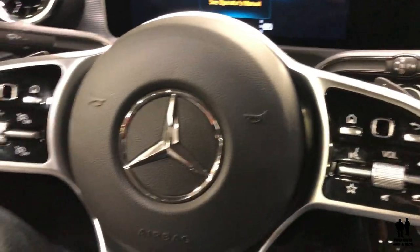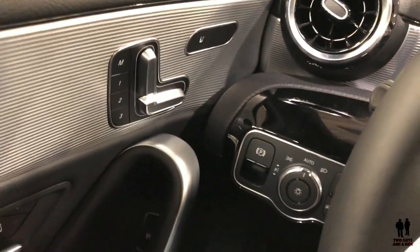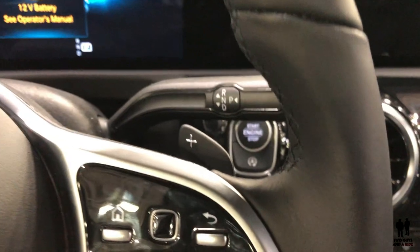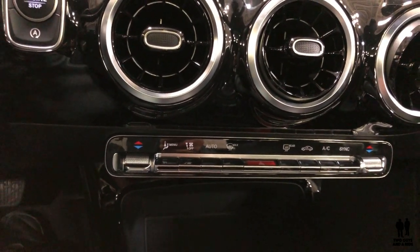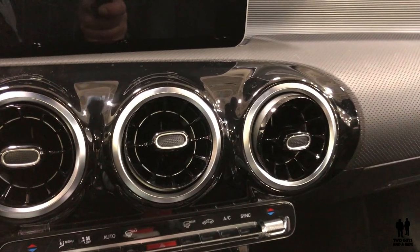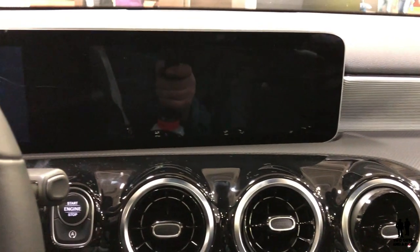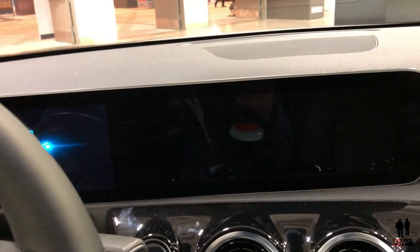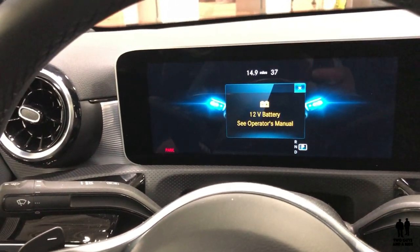There are a couple of things that really stand out on this vehicle. The first is called pre-safe sound. When the rear collision sensing system detects an imminent collision, the stereo automatically emits a pink noise sound, which prevents auditory trauma from the loud noises in a crash. That's the first I've ever heard of that feature.